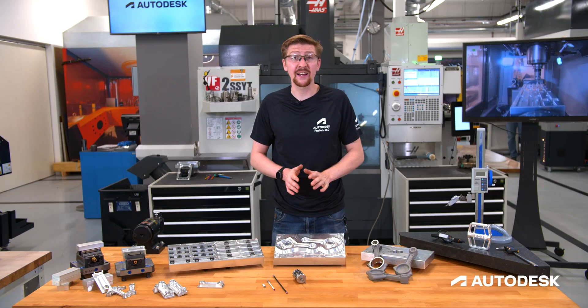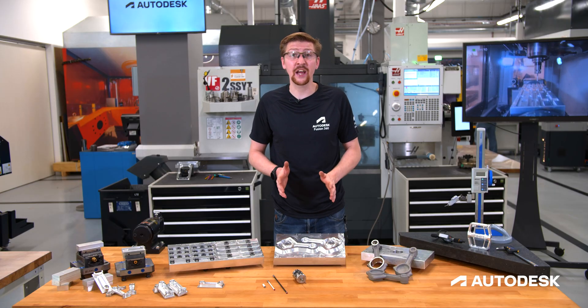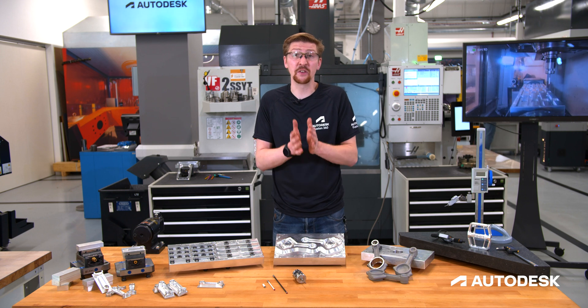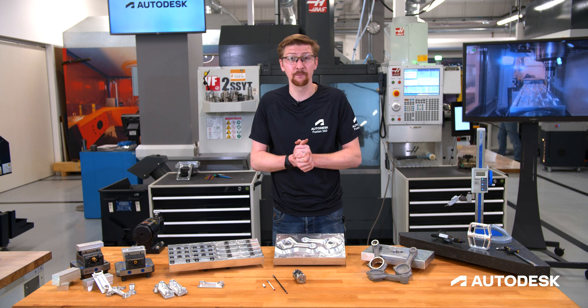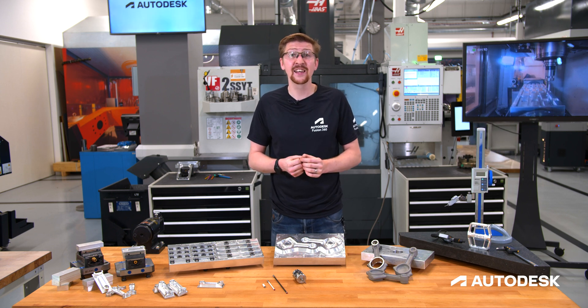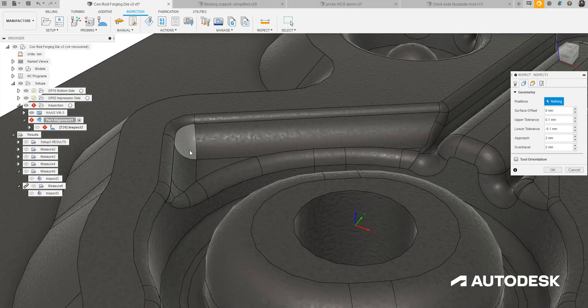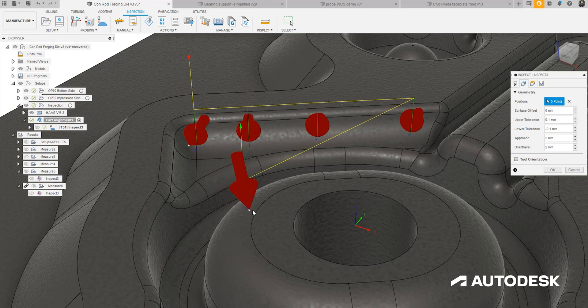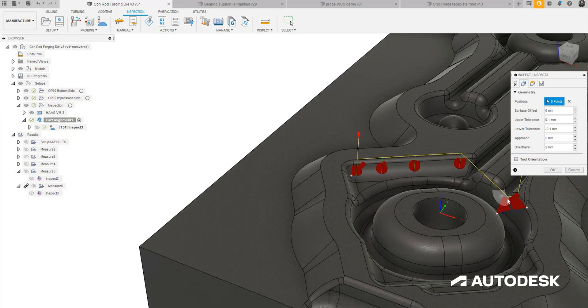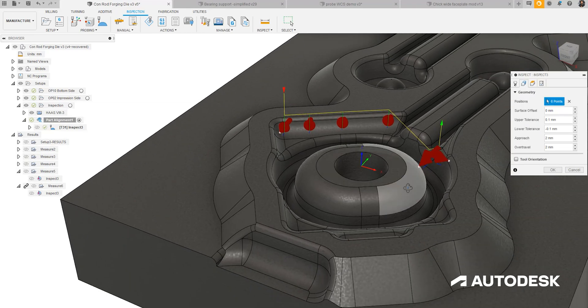When it comes to complex freeform features and shapes, Inspect Surface is going to be the tool you're going to need to unlock the power and potential of your probing system. Inspect Surface allows for a point to be placed anywhere on the component within the probe's reach. We can even probe in 3 plus 2 for enabled machine tools. This allows us to inspect a point anywhere on our component that we deem a critical feature and get a result real-time on the shop floor.